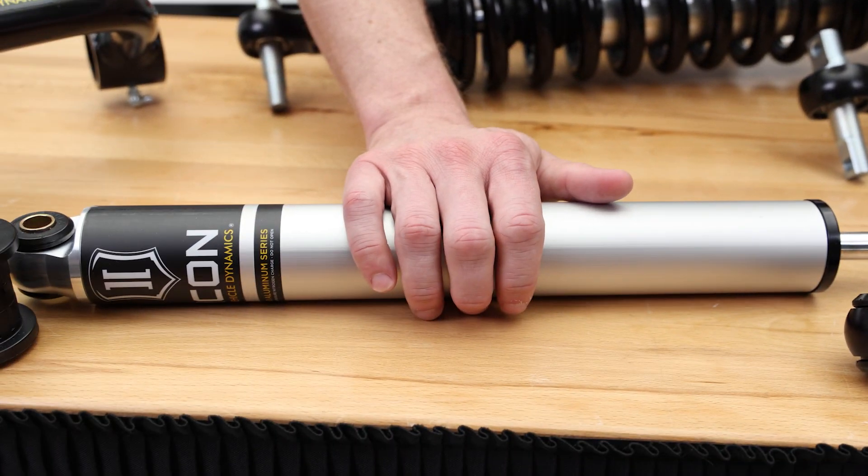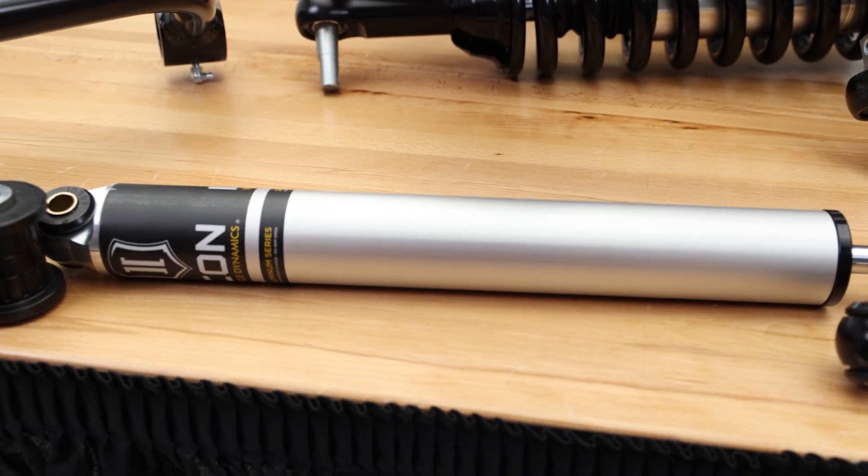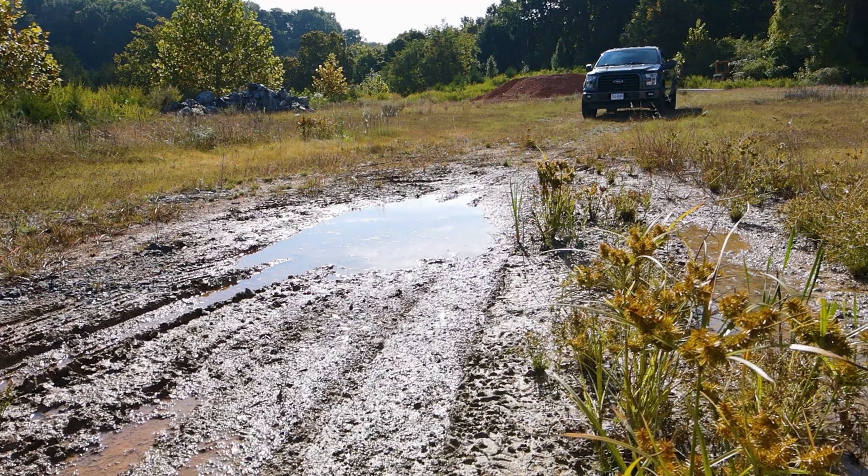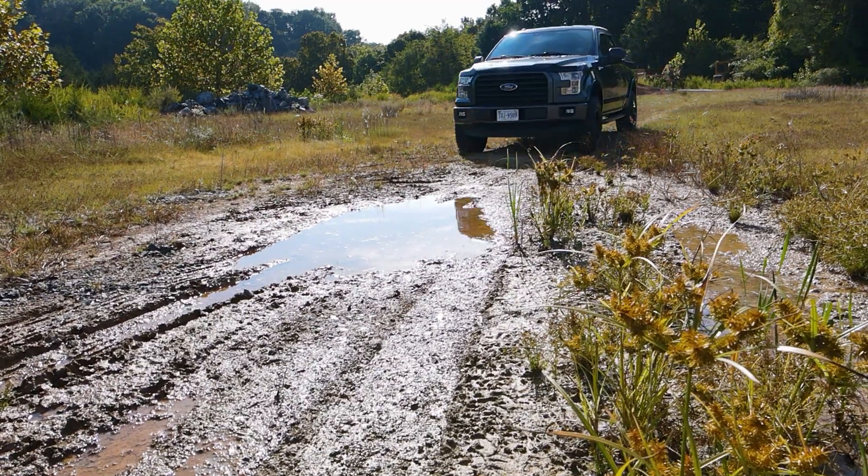Aluminum monotube rear shocks that balance the performance from front to rear, and all the hardware we need. These components are built to handle the toughest of terrains and to give you that extra ground clearance.